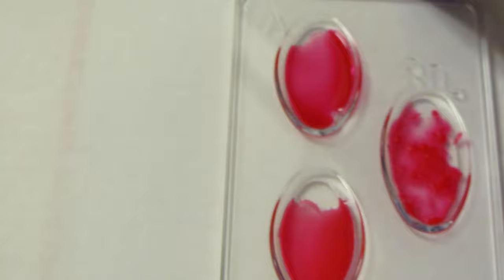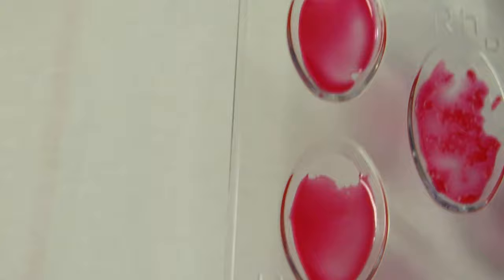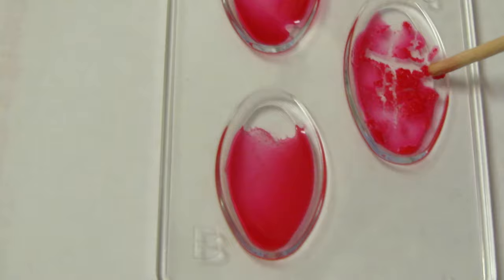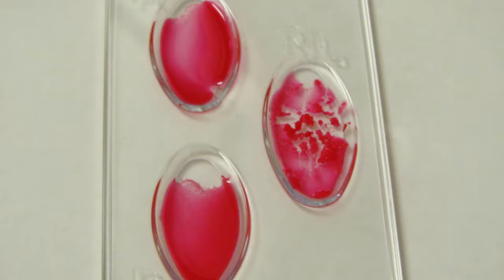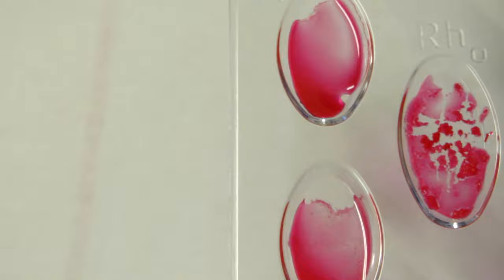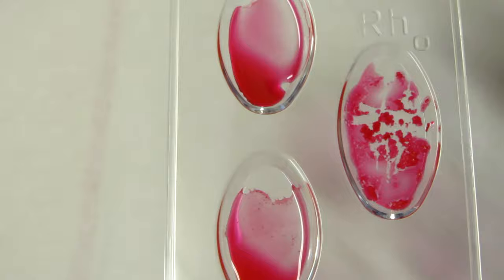Two more samples to go. This one is all nice and clear in both the A and B wells — look how runny that is, there's no clumping at all. But compare that to the RH: look at that, there's so much clumping it just turned to jelly. Since there's no A and no B, there are zero antigens present — remember, type zero is what we call type O blood. So this would be O positive because we definitely have clumping in the RH.